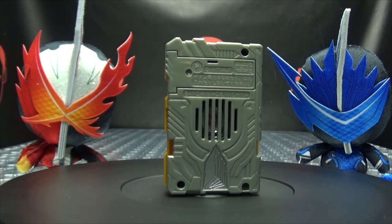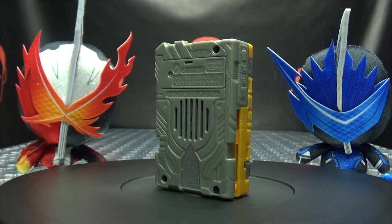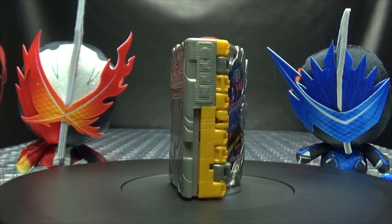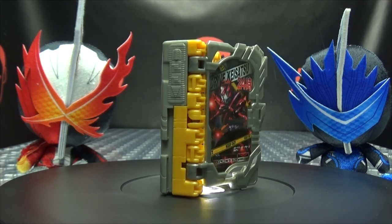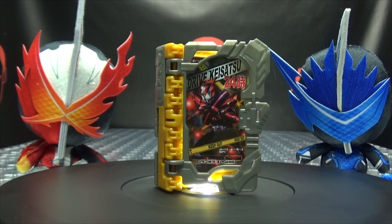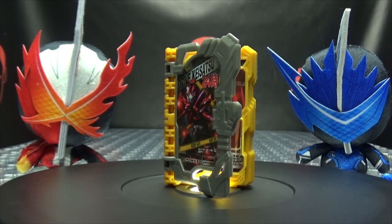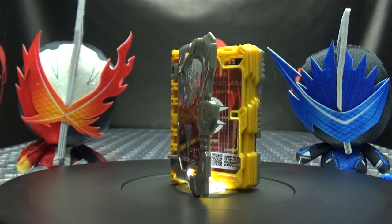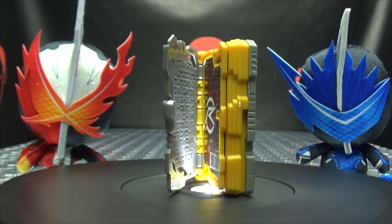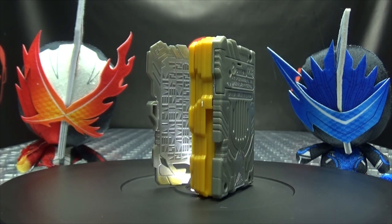I picked this up from Hobby Link Japan, but of course there are many other sites you can go to for stuff like this if you are interested, such as CS Toys, AmiAmi, Hobby Search, Mandarake. Of course there's always eBay and Amazon. You can also check out BigBadToyStore.com for some Kamen Rider items — I'll put a link to their site in the description down below. You can also check out the Kamen Rider Saber playlist for any reviews you may have missed, also linked in the description down below.